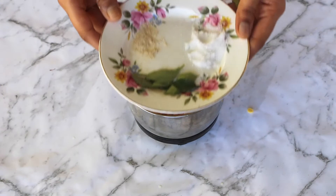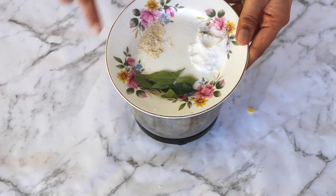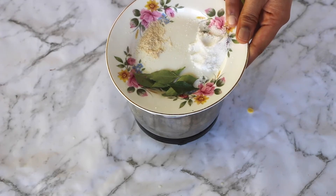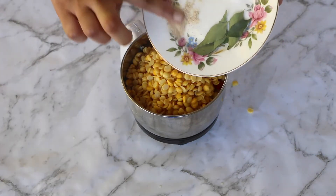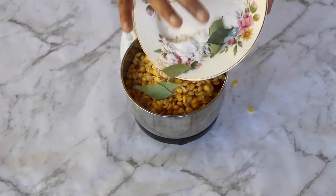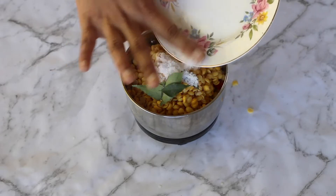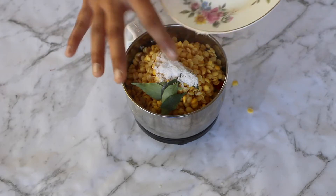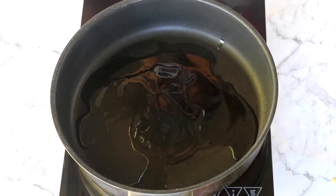To that I'll add a sprig of curry leaves, about 1/4 teaspoon hing, and some salt to taste, and then grind everything to a smooth paste without adding any water. Since we have pre-soaked the ingredients, it would be very easy to grind without additional water.